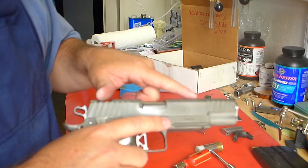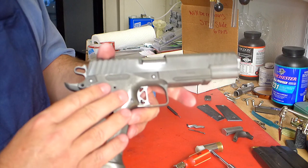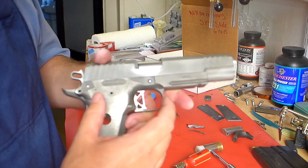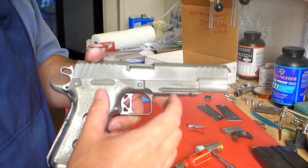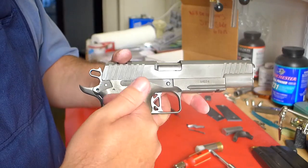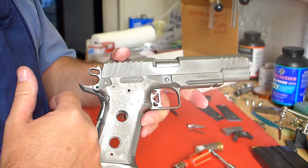So when I drop the slide, the slide moves forward very, very quickly, hits the frame, and the trigger has - it's pretty light, but it's got a little bit of inertia - so the frame moves this way. The inertia of the trigger holds it still, and it bumps into the disconnector, which then of course drops the hammer.